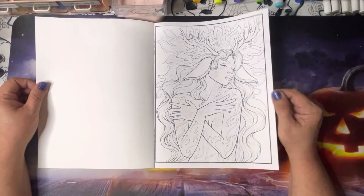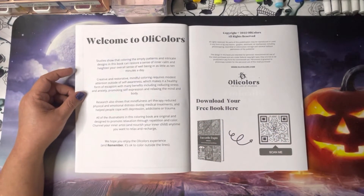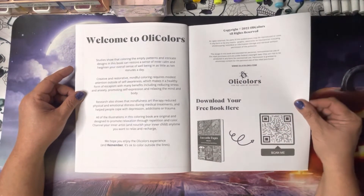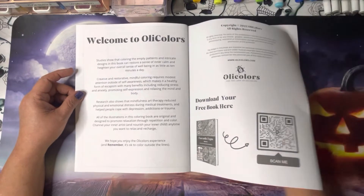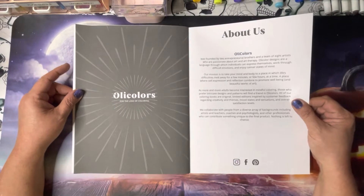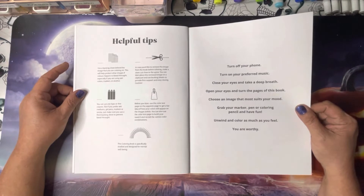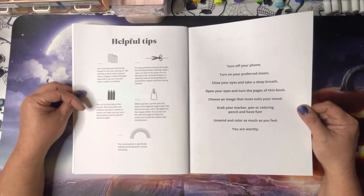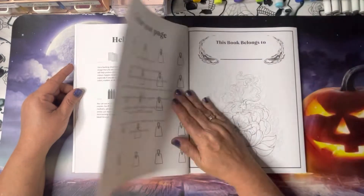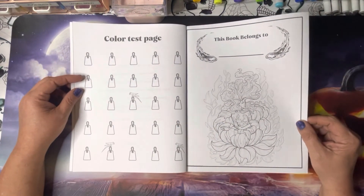We have what's on the cover, and then we have a little bit about 'Welcome to Oli Colors.' They do have a free book you can download and they have a website, olicolors.com. They are also on Instagram and they talk a little bit about themselves. Then they give you some helpful tips on coloring, like using backing mediums, and then they have a little color test page and then a nameplate page.